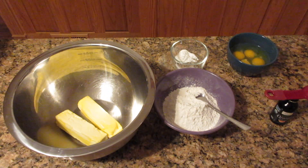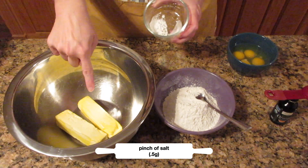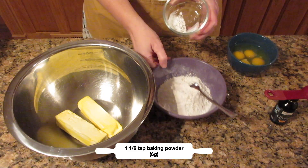The first thing you want to do is mix up your dry ingredients. The pinch of salt is completely optional here, especially if your margarine is very salty — I would skip it.